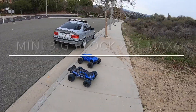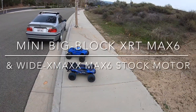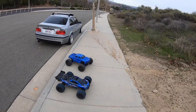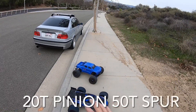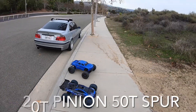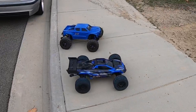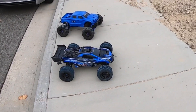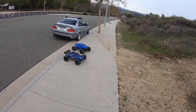Welcome back. Got the XRT stock tires put back on, they've been re-glued and had a couple days to dry. We got the X-Max back out here with some proper gearing — it's a 20/50, so 52 spur, 20 tooth pinion. Got the gear cover put back on, got the paddle tires off the XRT, and we're going to give them a rip and see how they do. Super cold today, real cloudy, trying to get out here before it rains.